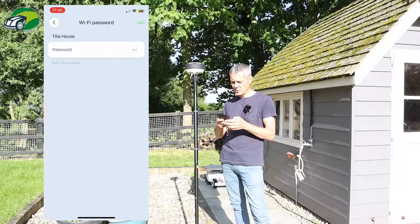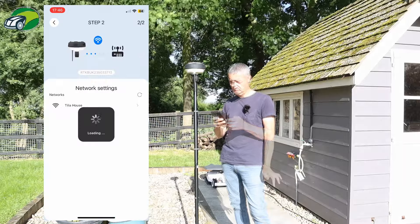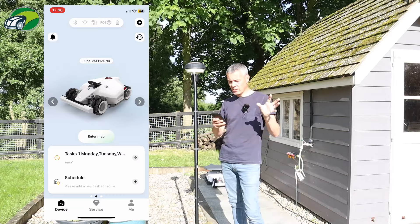It's asking for my Wi-Fi password, so I'm just going to enter that. Binding successful — the RTK is now connected to the Wi-Fi.